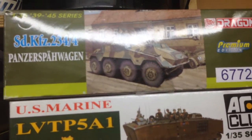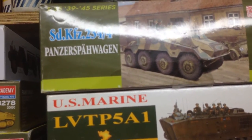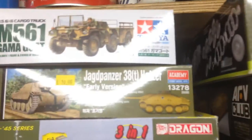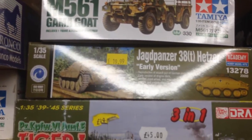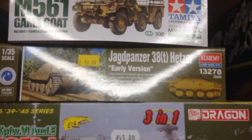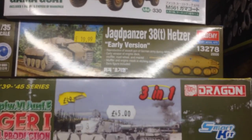I do like these little 8-wheel vehicles - it's the SDKFZ 234/4. Every stash should have the Gamma Goat - nice little simple kit, wonderful rainy day. And the Jagdpanther, Hunter-Hetzer 38T - that's going to be a little build-off between me and Jim, and maybe some others later on.